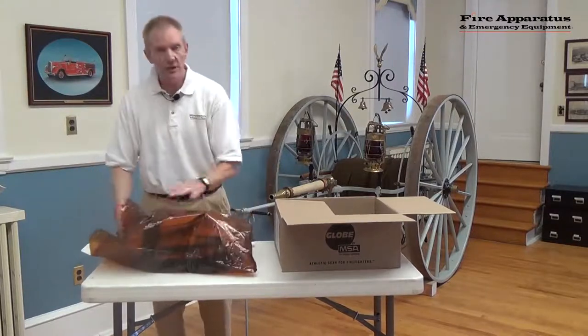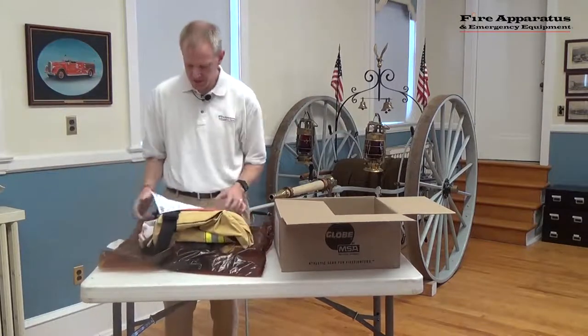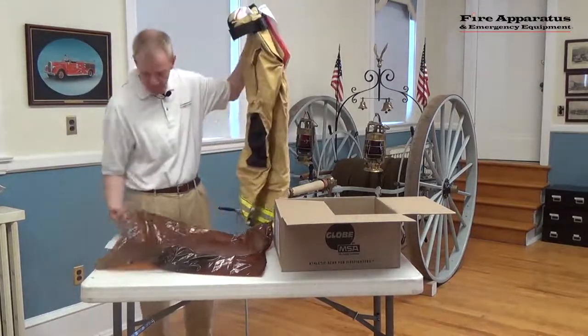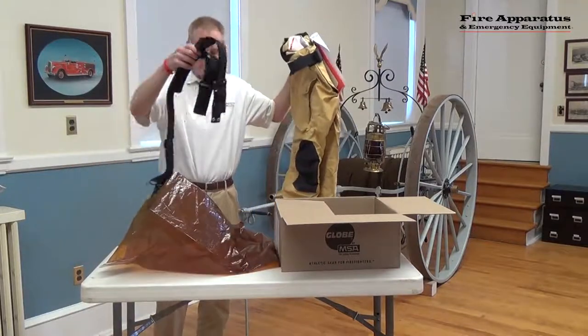When you get it out, a couple things you still have to do. It's going to come with the pants themselves, it's going to come with your required FEMSA information guide on the pants, and of course some suspenders as well.